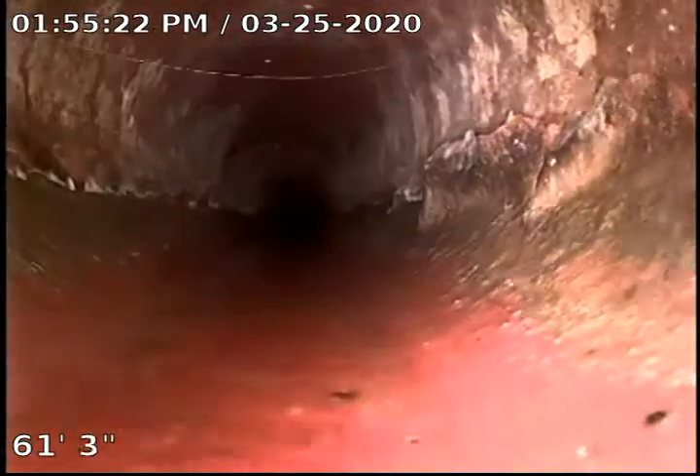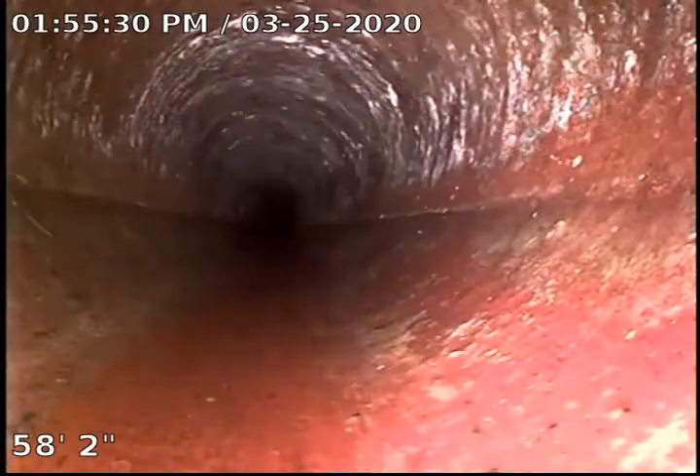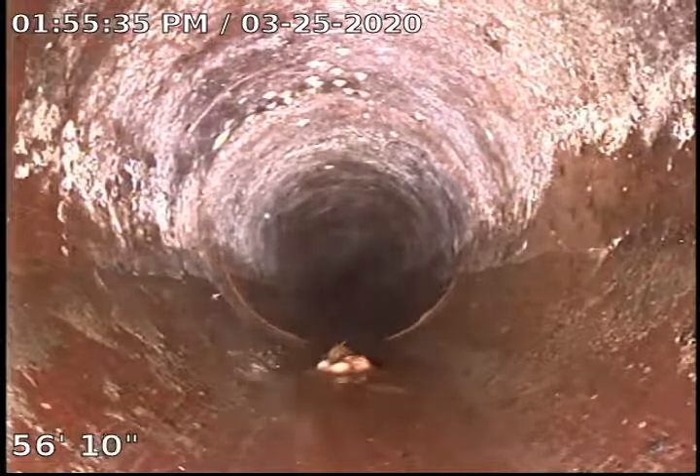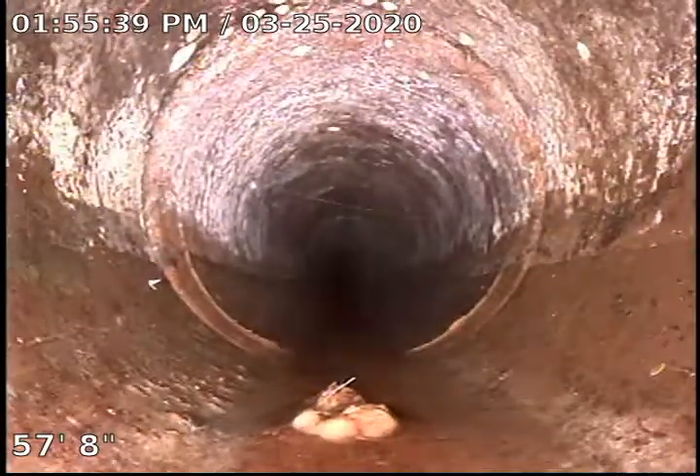We've run quite a bit of water inside, just had the other guys flushing the toilet to help get the camera down further. And all in all I'm not seeing much that's of concern. We've got a few minor roots but they're not even bad enough to recommend a service on.